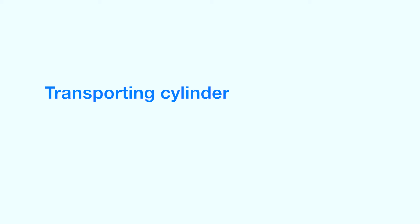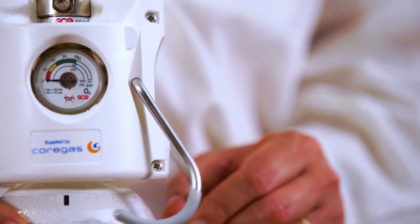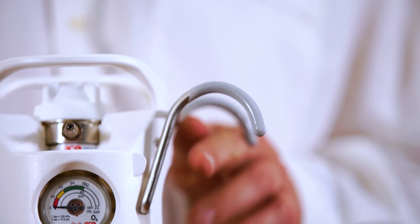The cylinder also comes with a carry handle which you can hang on a bed or a chair to help you transport the cylinder.